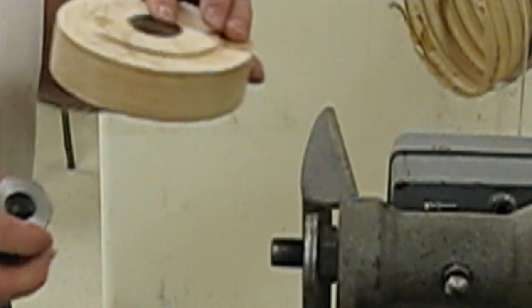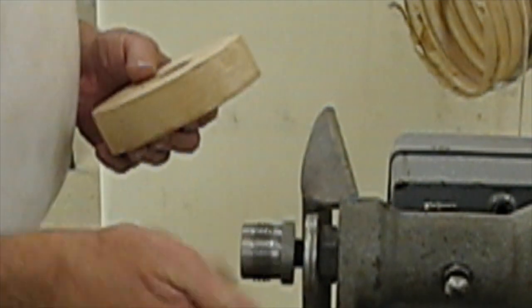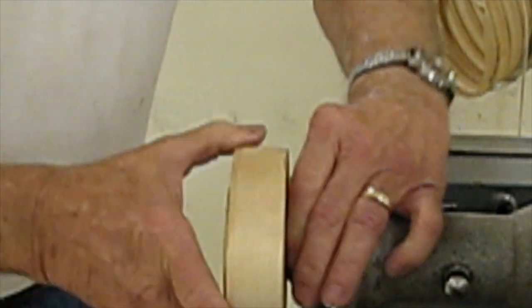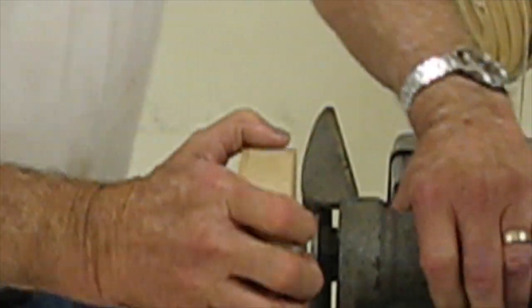This is an adapter from 3/4-16 to 1-1/2 by 8, as I have a tap for the 1-1/2 by 8. These faceplates are very simple to make, as you can see. And that's about the end of my demonstration.